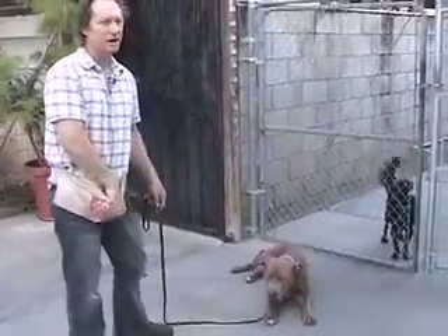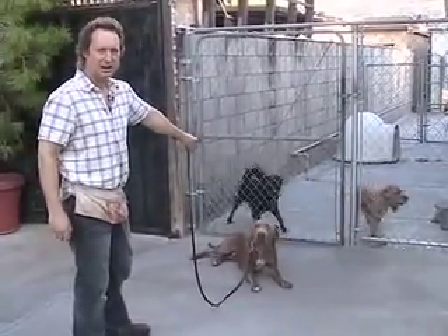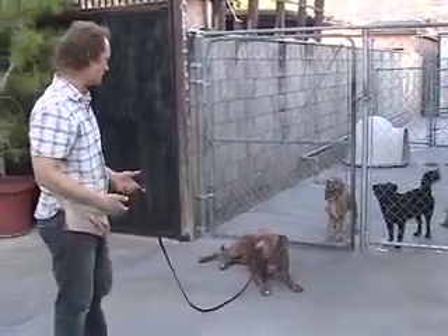I want to put him in situations where he formerly would have really reacted badly. Here are some not very friendly dogs at a fence barking at him. And he doesn't even care about them now — he's focused on me because of this training.